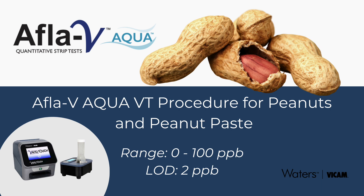BICAM's APLA-V Aqua Lateral Flow Strip Test measures total aflatoxin concentrations in peanuts, peanut paste, cereal grains, oil seeds, and tree nut samples in just 5 minutes using a safe, sustainable, water-based approach. This test is designed for field and laboratory use and requires no special training or expertise to obtain accurate, precise results. We'll demonstrate the quantitative APLA-V Aqua method for peanuts and peanut paste samples in the range of 0 to 100 parts per billion.